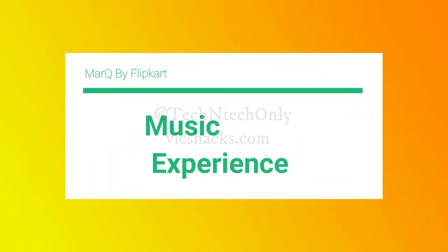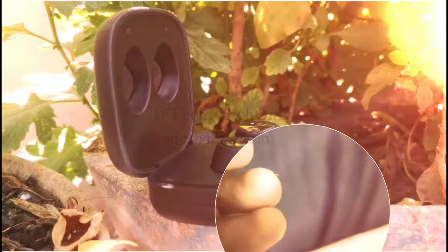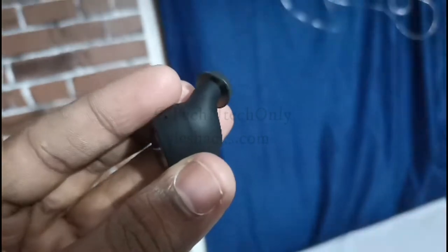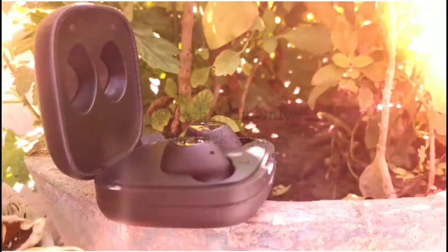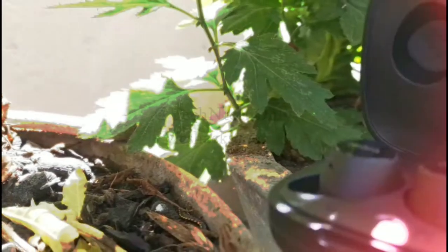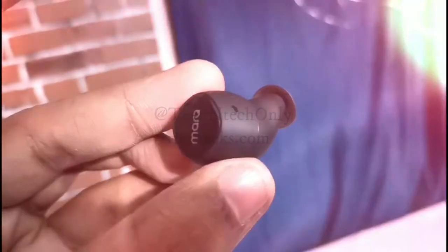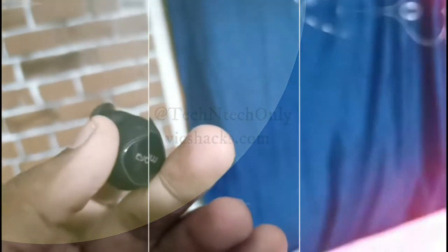Hearing music on these earbuds, I really enjoyed it a lot. It has dedicated bass sounds — the bass has a lot of macro-detailed sounds and effects. The midtones are very clear and you'll feel the difference between the bass and the vocals. It also has a sound optimization feature that controls the volume even for higher frequency songs with clear vocals.